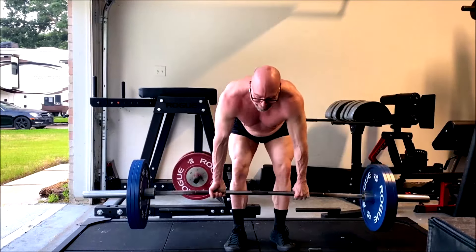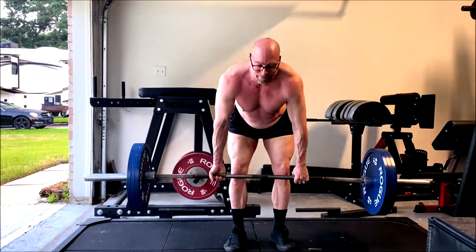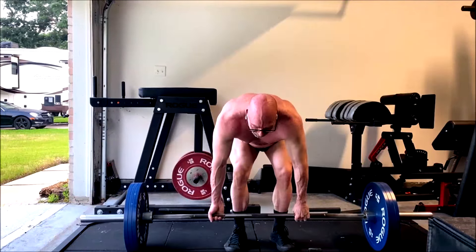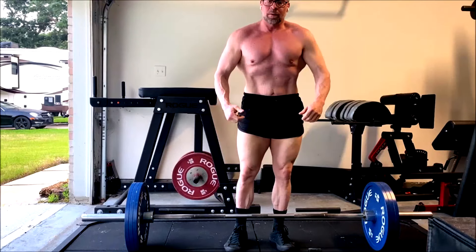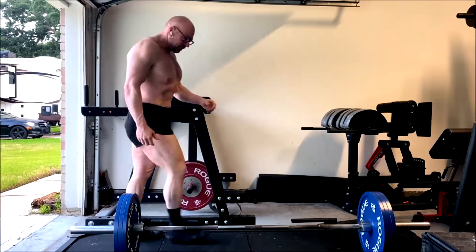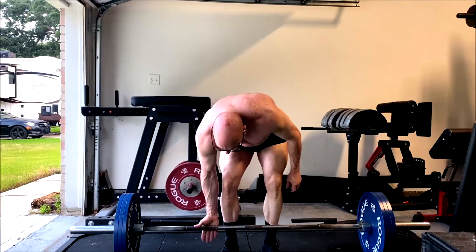I didn't want to deal with the deadlift bar — I don't like ripping my hands up — so I grabbed the power bar today. Of course it did feel a little tough on grip. I almost felt like grip was limiting these sets, but I still felt like they got pretty close to failure. So I still got a really good pump and burn in the hamstrings and everything. I will live with that.